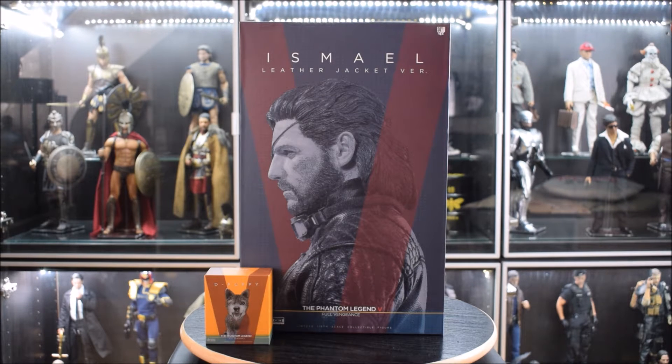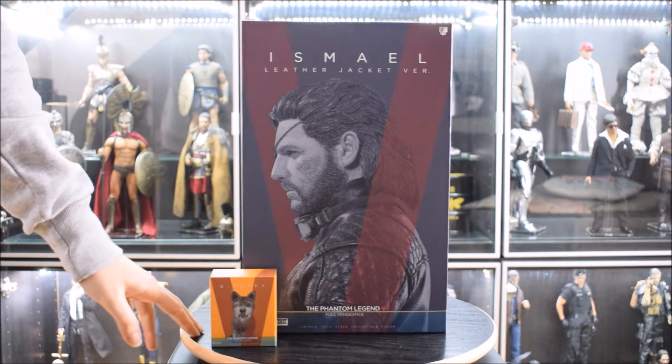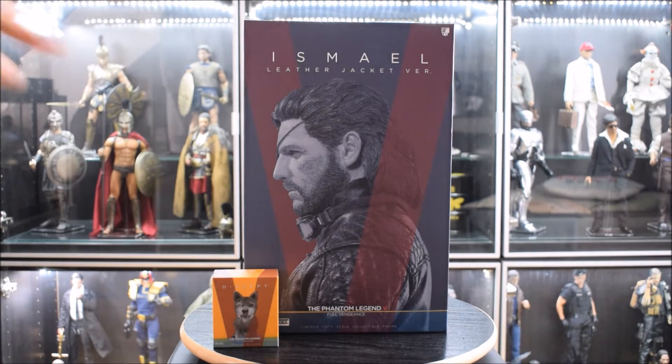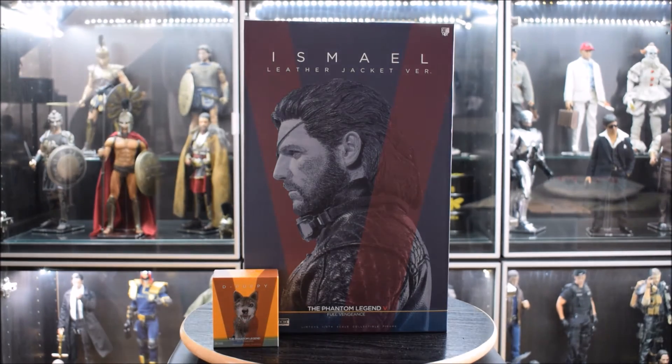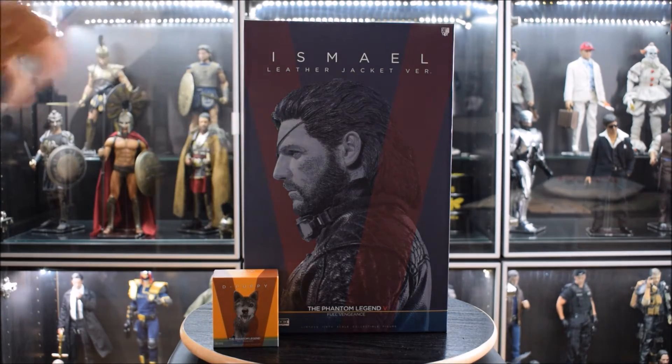Come vedete ora ci sono due schermi, ma in totale sono tre. Inizieremo con il botto: il primo personaggio che vi mostrerò è Ismael, di cui parlerò durante la recensione facendo spoiler. Quindi ragazzi, se non avete giocato The Phantom Pain, mi dispiace: dovete chiudere le orecchie oppure guardare la recensione senza audio.